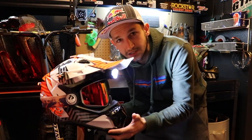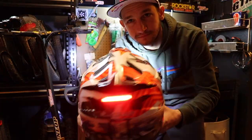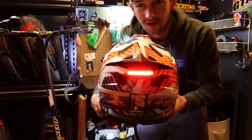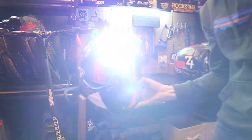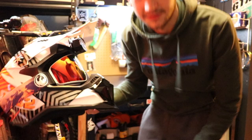This right here is the Subverter Evo, a new helmet. I got it hooked up with a tail light, a new headlight that doesn't even need an extra battery, and awesome goggles. Let's talk about it. This is the LS2 Subverter Evo.